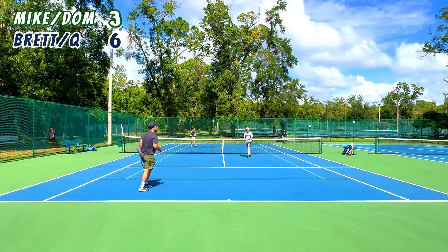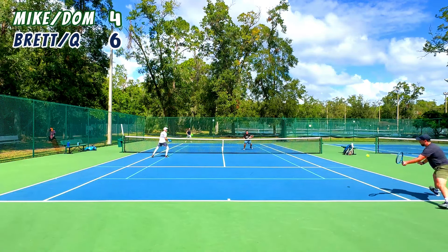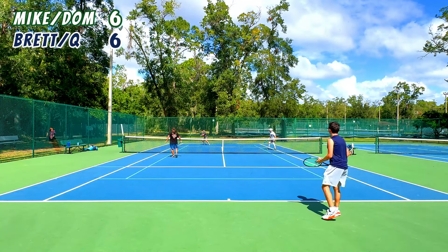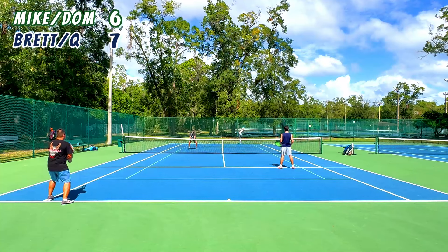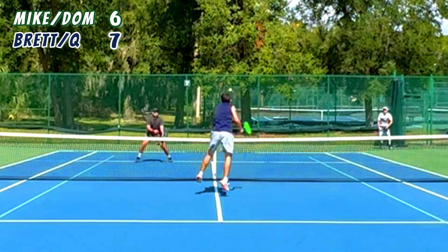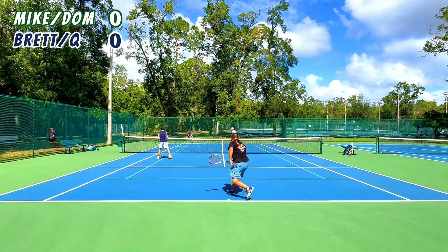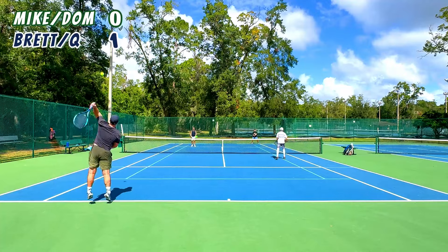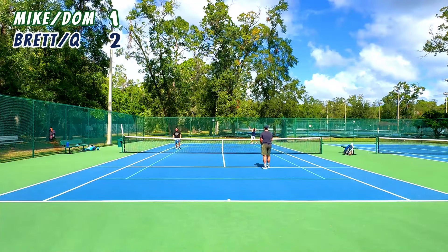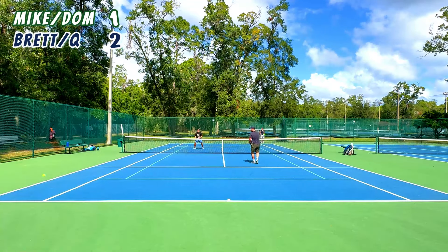We've got set point — oh, big serve from Dom. Another set point. All of a sudden we're at six-all in the second set tiebreaker — can we get away with that one? Super tiebreaker. I was so proud of that point but looking back my volley is pretty bad. Mike could have gone down the line easily, but I think my juke made him think I was going right — maybe that helped. Huge shot from Wang — might have been slightly wide but it was so fast, tough to call. Dom played a very fair game and in a friendly doubles that's appreciated.